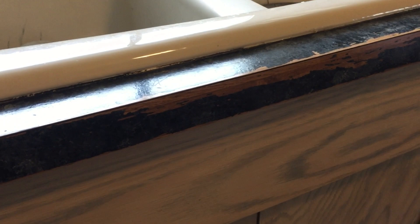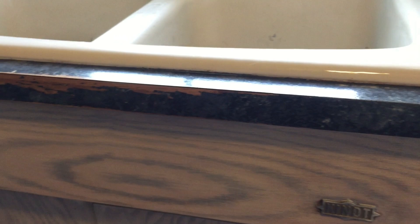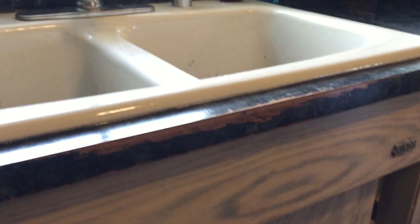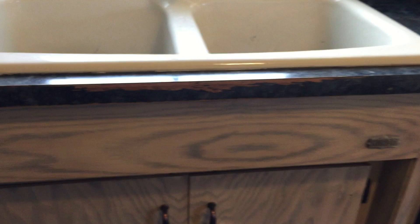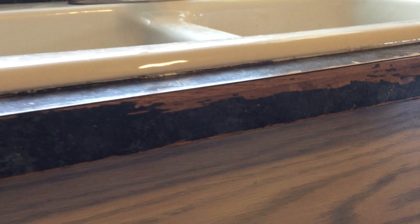Okay, so here is the sink area. I know it's kind of dark here, but you can see just how much has chipped off — quite a bit. I probably could have done touch-ups by now but I just haven't had time to let it dry. Obviously you can see the countertop below the paint coming through very strongly.